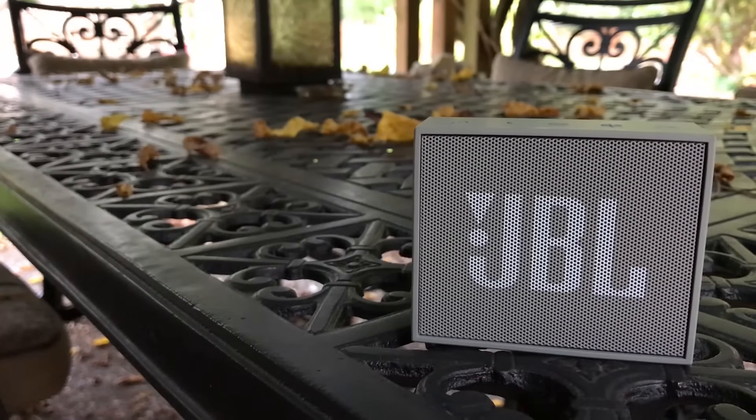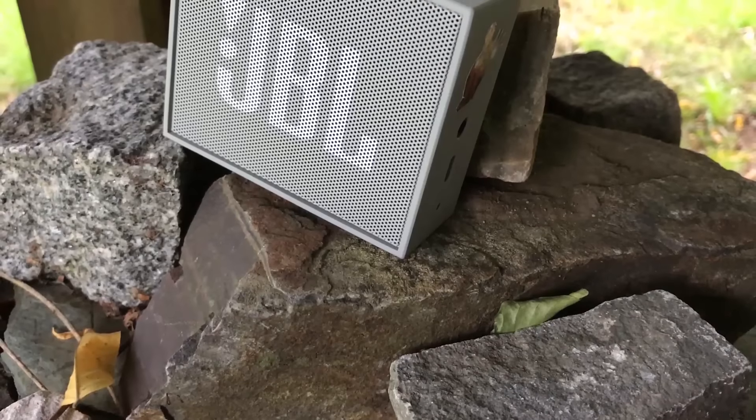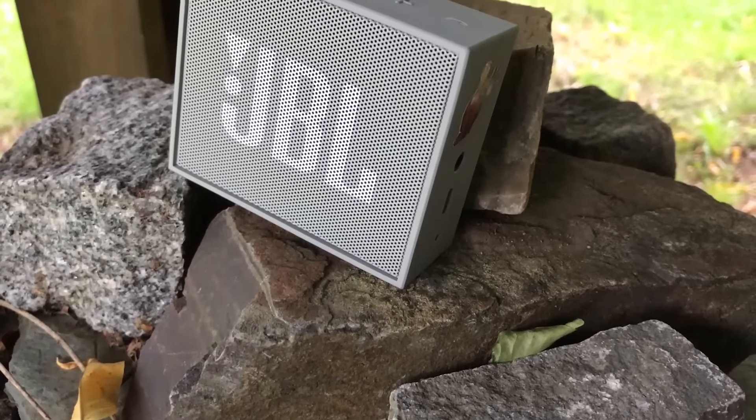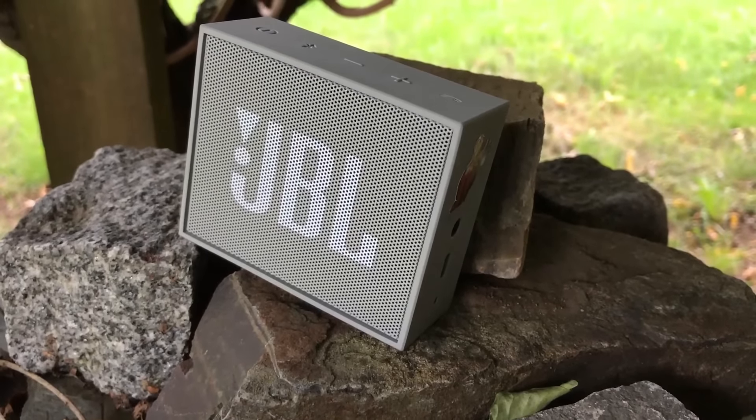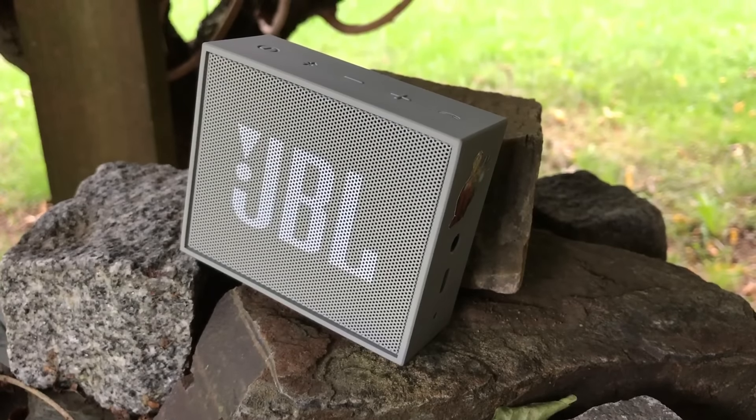Sound quality is really important for a Bluetooth speaker, and the JBL Go doesn't disappoint. It has great highs and lows, and as far as volume goes, I was really surprised at how loud this little Bluetooth speaker can get. Surprisingly, the sound quality of the JBL Go is up there with some speakers that are double the price.